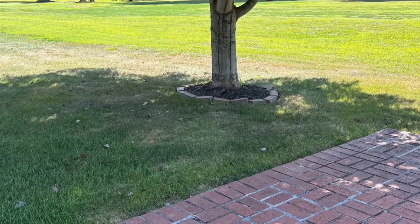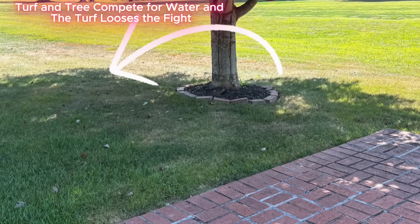Another example is David - he's got a drip line issue with his tree. What happens is the grass dies out in almost a halo pattern around the tree. The drip line of that tree is where the feeder roots are. I'm going to show you how to amend your soil and get water down in there so the tree and your grass can coexist together.